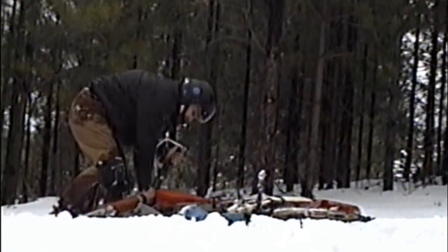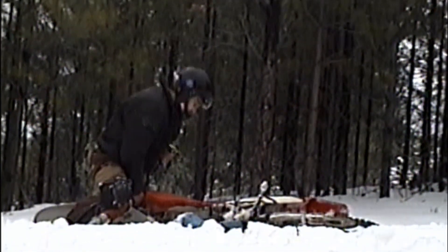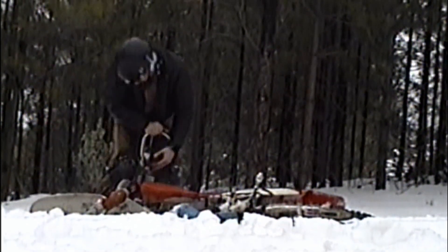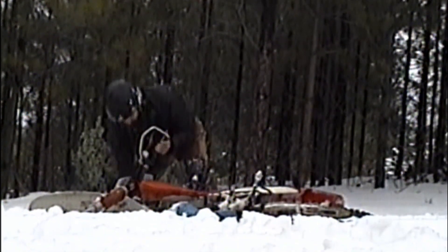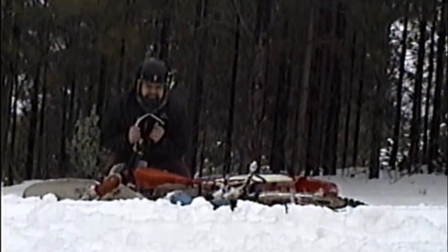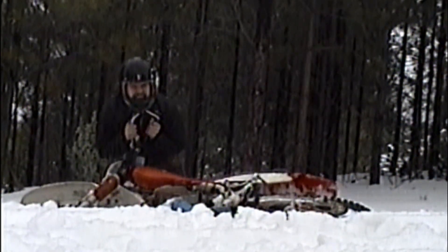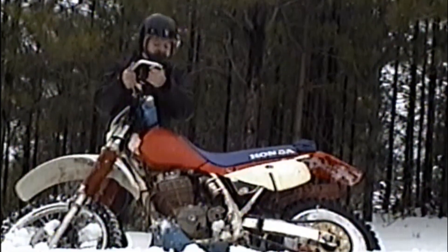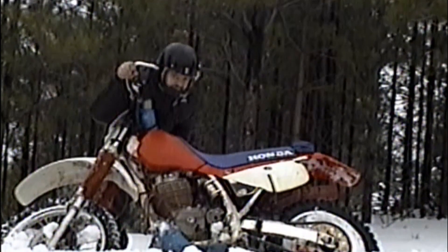Now, you want to use your legs so you don't hurt your back. You've got to get your bike so you can get it up — go over here and get back like this against the snow, and get it like that, and you'll have your bike up.